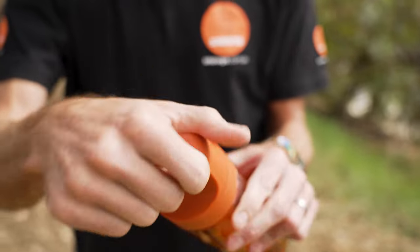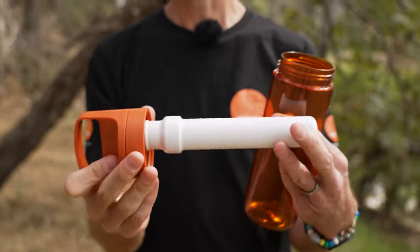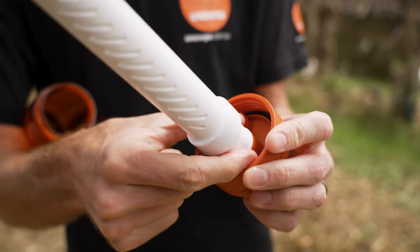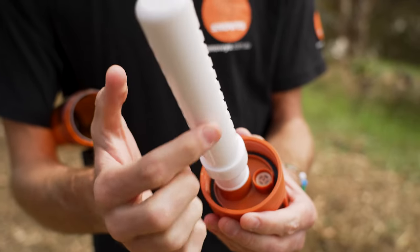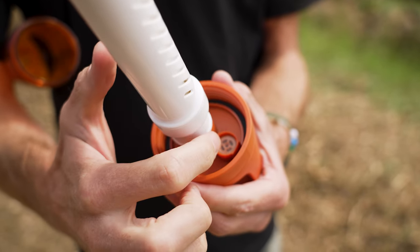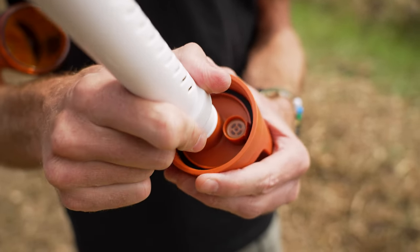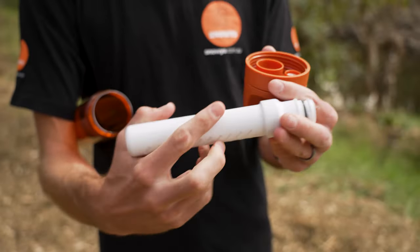That screws back into place nice and securely, and then the whole top comes off. The filter is attached to the lid. It's important to note that this filter is unique to this 2.0 bottle — the older versions used to have a push version, whereas this one actually screws into place. Underneath the lid you've got a little umbrella valve that can be removed if you get anything stuck in there or the flow rate is impacted.